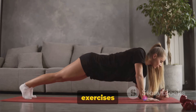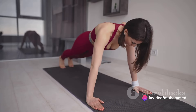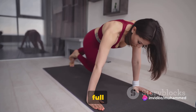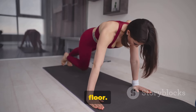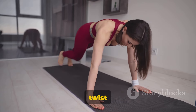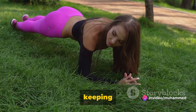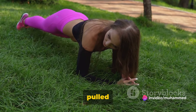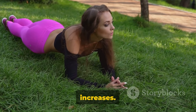Remember, each of these exercises can be modified to accommodate your current fitness level. For instance, if a full plank is too challenging, try a half plank with your knees on the floor. If the Russian twist is too intense, do it without the twist — just lean back, keeping your back straight and your abs pulled to your spine. The key is to start where you are and progress as your strength increases.